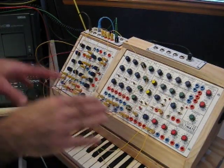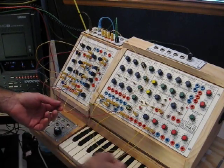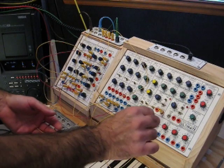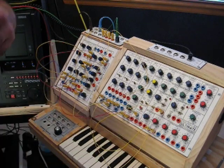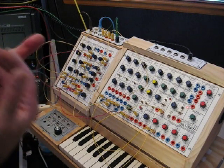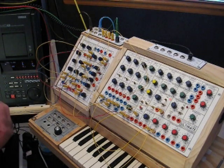One other little secret to the flute patch: one of the oscillators is actually modulated with noise — just a touch of it. That gives the feeling and sound of breath coming through the flute, as the white noise modulates the tone.